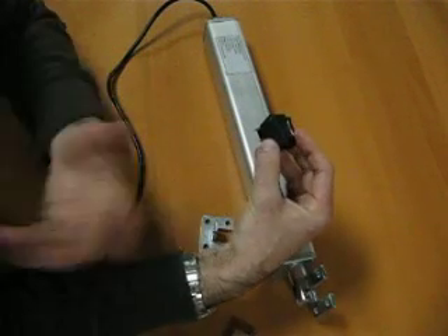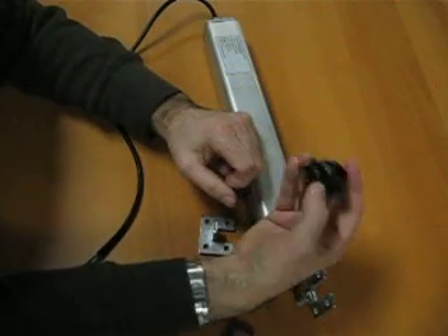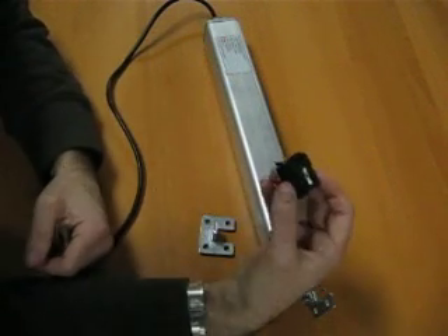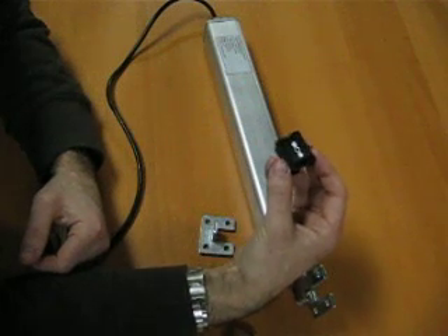They also do a sustaining type, so that when you press it in the up position it stays in the up position, and down it stays in the down position. Very simple to wire up. The wiring diagram is also on the website where you can buy this. And that's the most common way of running an actuator.